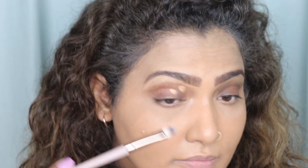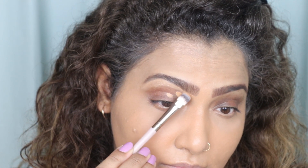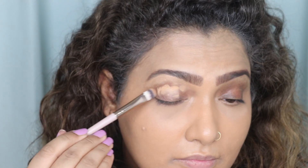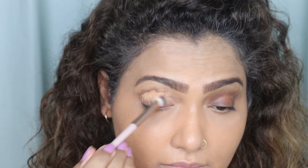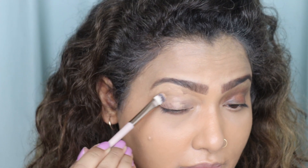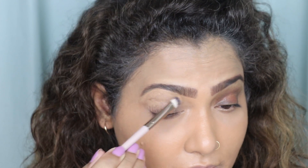I'm going to take the same concealer to cover my lid area. We do that to give our eye a base for the eyeshadows, because if you don't do this, the colors of our eyeshadow are not going to pop and they are not going to stick. We need a sticky base for our eyeshadows, so I'm just going to spread it all on my eyes.